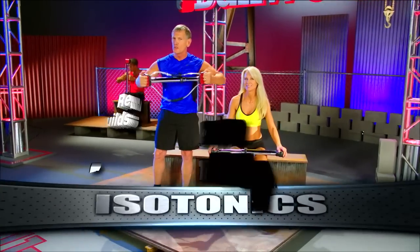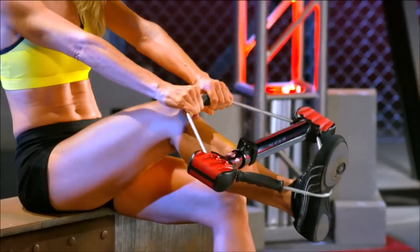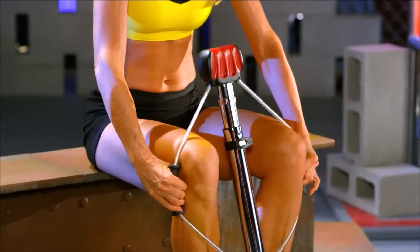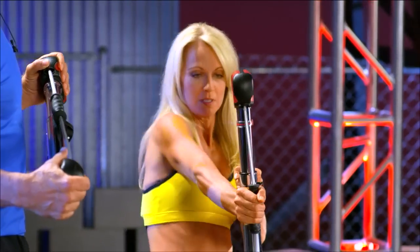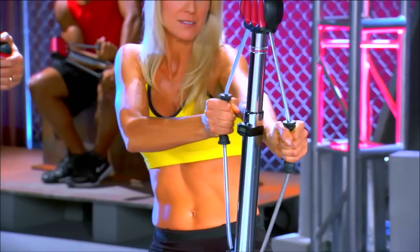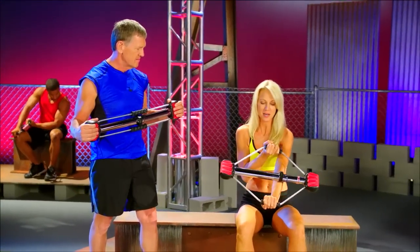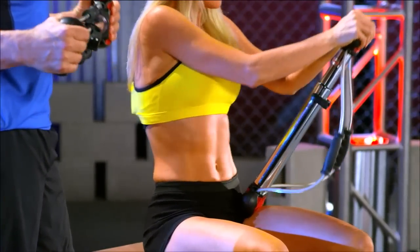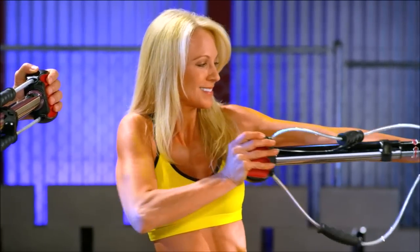Now we're going to show you how isotonic — which is repetition — gives you definition and the results you want with the Bullworker Pro. Let's start with legs: put one foot through, point your foot, and press with your leg where you feel it in the upper and lower leg. For the thighs, wrap them around your legs and you'll feel it in your outer thighs and hips. Moving to the back — and you can also move in this direction, engaging multiple muscles. That's the beauty of the Bullworker: it allows primary and secondary muscles to be engaged. Here's a favorite — you can do tris and bis at the same time. Abs and shoulders — primary and secondary muscles again. Shoulders and the chest — dual benefits with the Bullworker Pro.